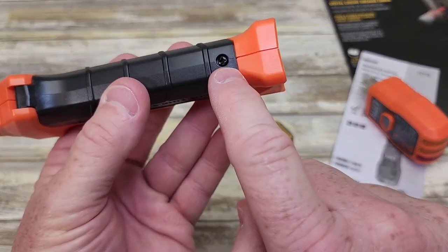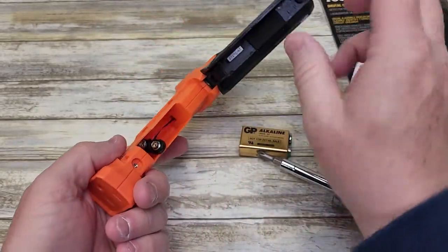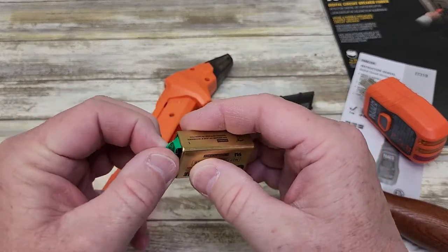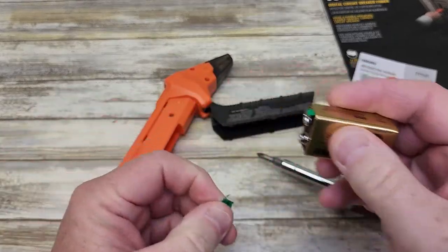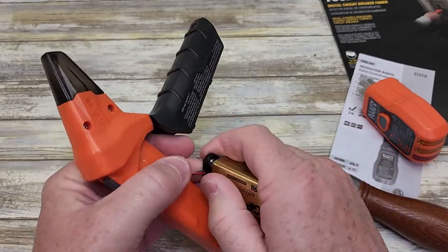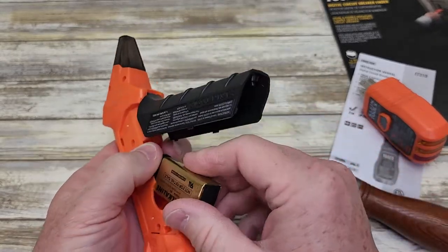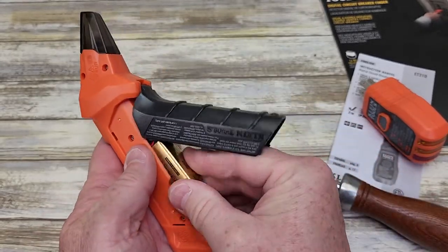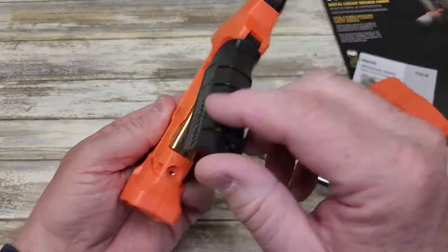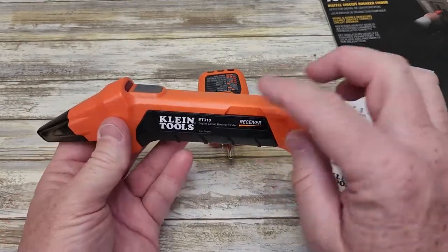So let's install the battery. We need a Phillips screwdriver. Once you loosen that screw, this is hinged right here. We need to take this piece of tape off. Now let's connect the battery — make sure you push it on like that, and you're going to store it in here. Close the handle; there's really nothing else in there. Close it and then tighten the screw. Now we've got a battery in it.